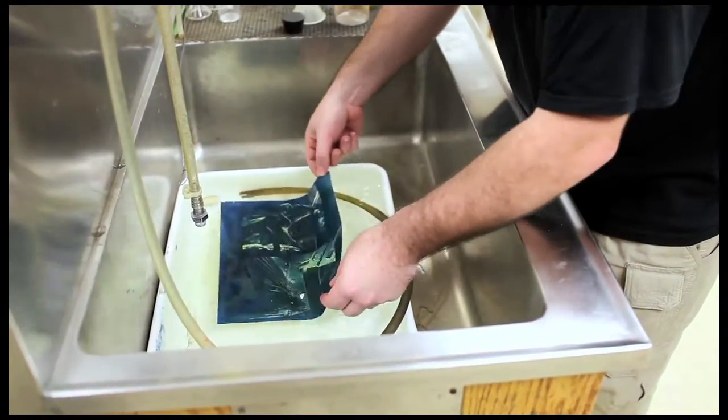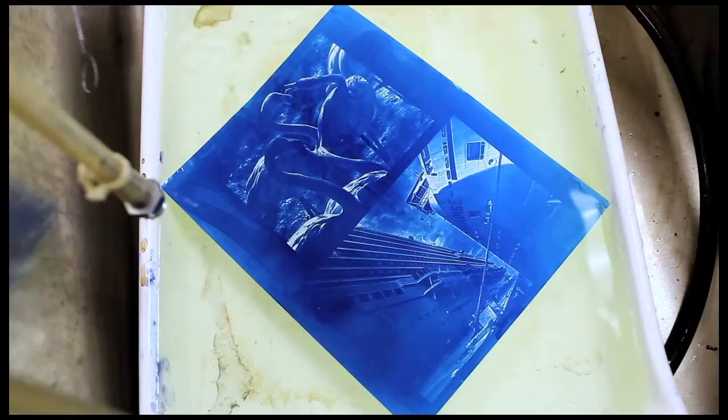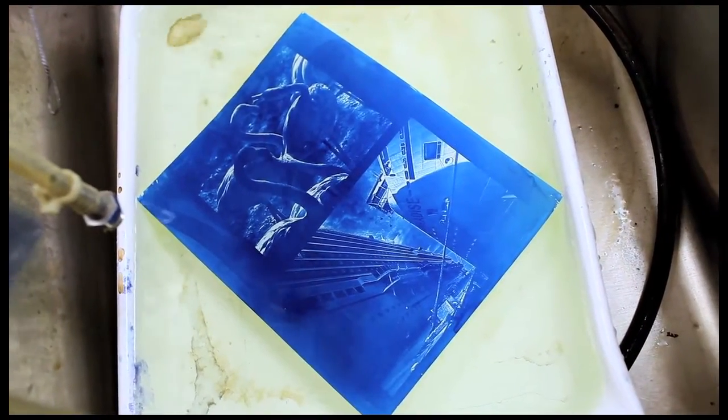These cyanotypes have been originally created since the 1860s — they stay put, they're still around. The Eastman House has hundreds of them in their archives and they're as good as they were before. These are very stable pigments that are formed — this bluish pigment, Prussian blue.